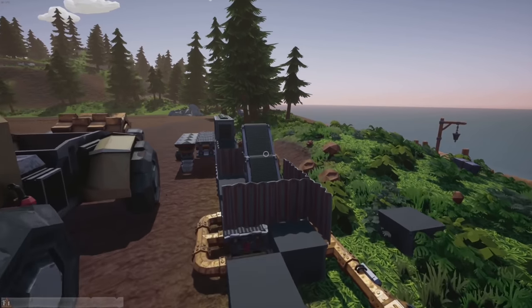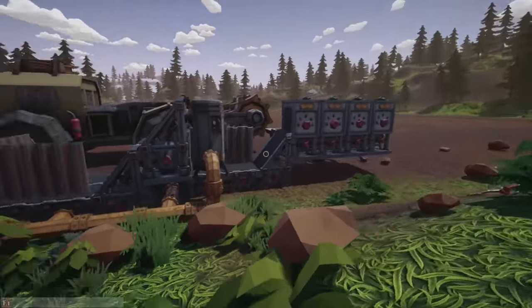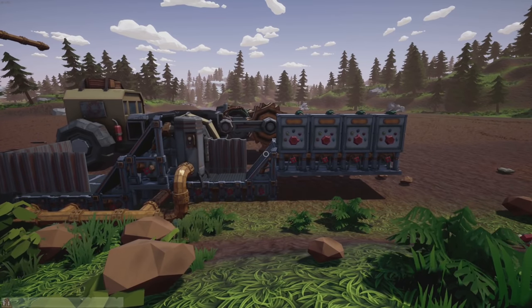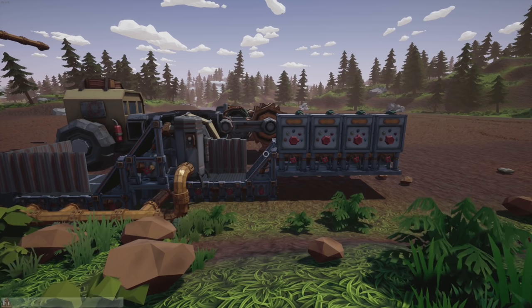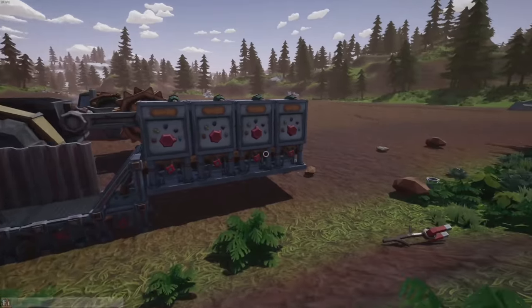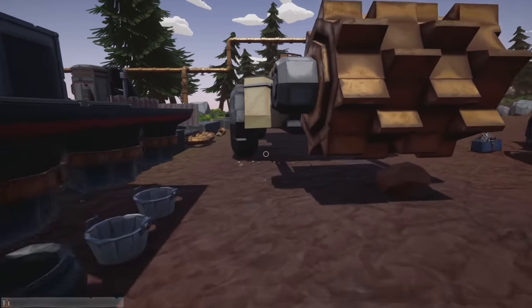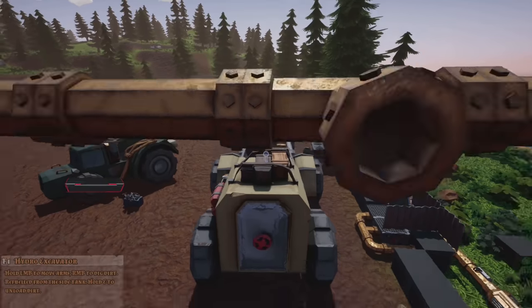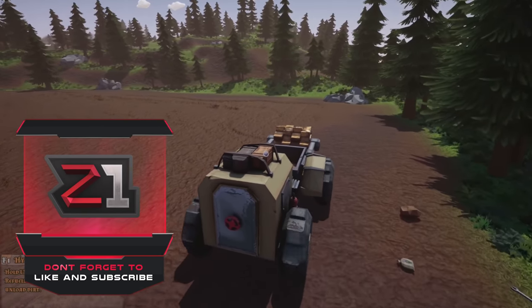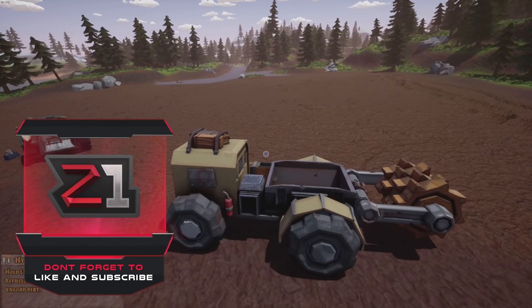What's going on everybody, welcome back. So last episode we tried to get this thing up and running and it worked kind of, but it wasn't great. So we're going to do a complete redesign of our offloading, manufacturing, and sorting facility. That's what we're doing this episode, hopefully you guys enjoy.